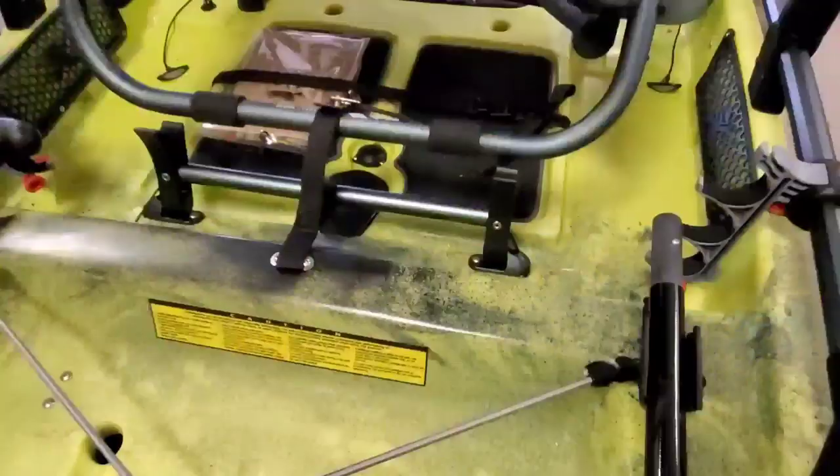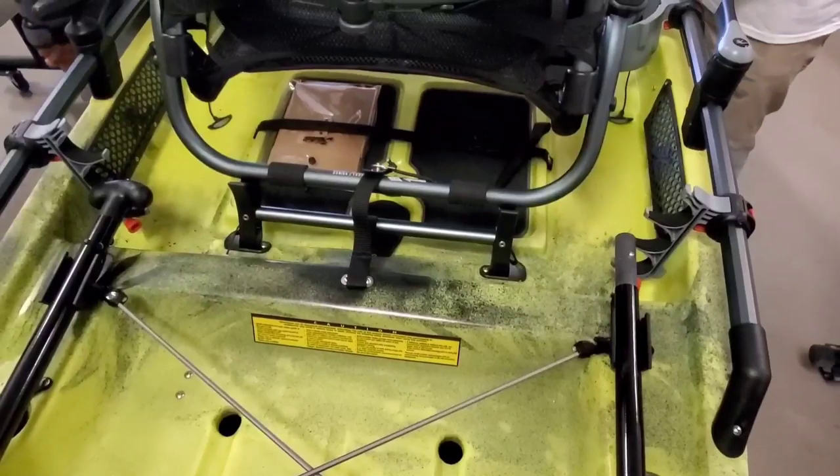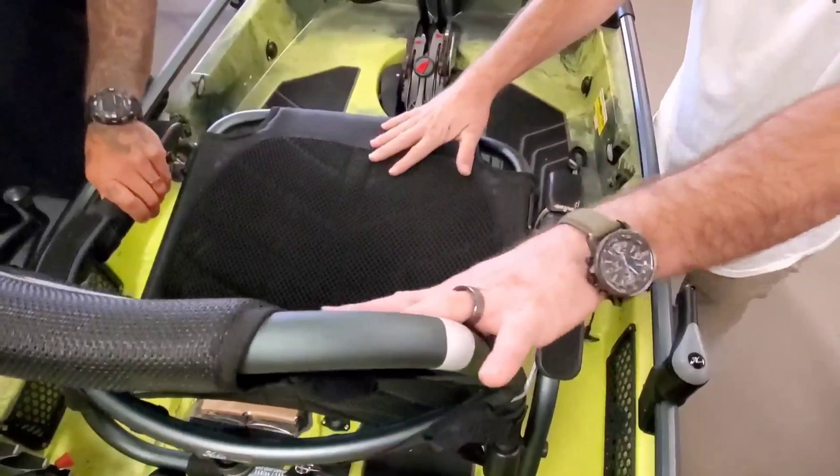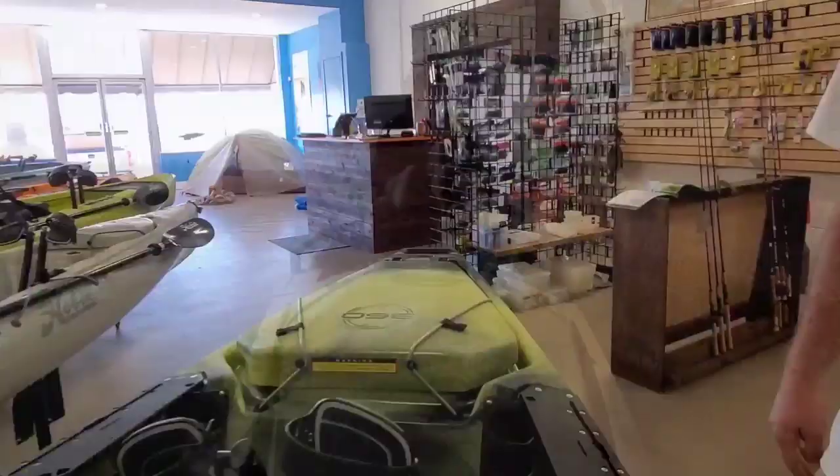The kickstand is right behind the chair. If you want the chair to go to its lower position, pull that kickstand back so it goes out of the way. You've got these barrels on the side of the chair where you rotate them to adjust the angle of the seat — this would be the highest position. One of the cool things about the Pro Angler is that the pedals are lower than the seat. To unlock, you push the drum forward and turn it the opposite direction.